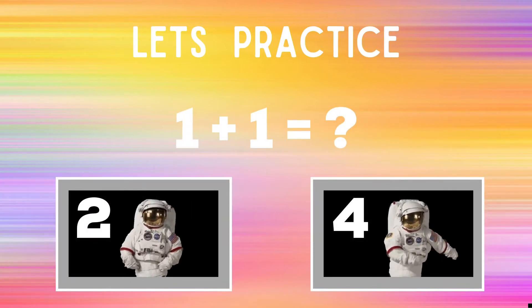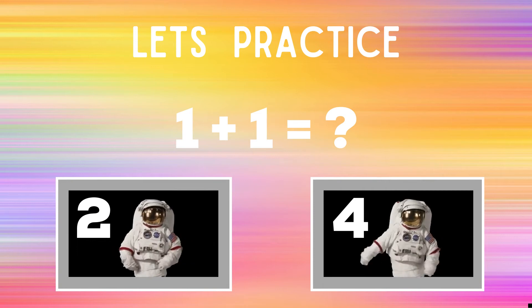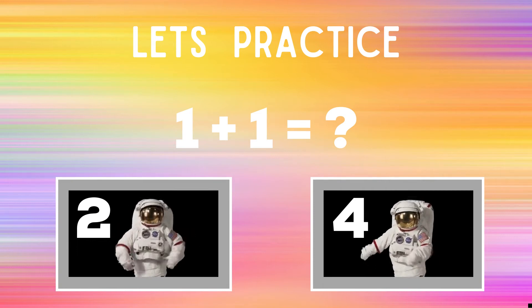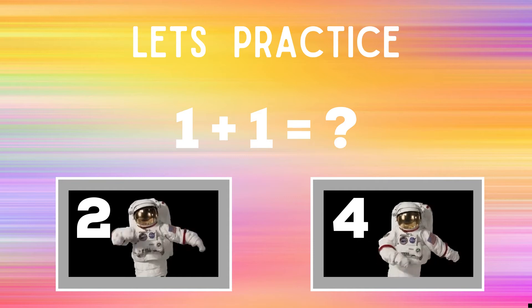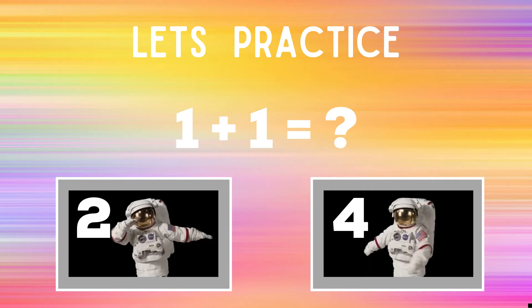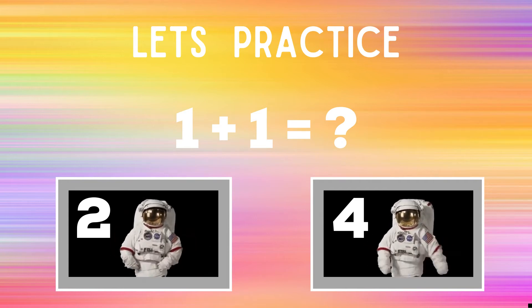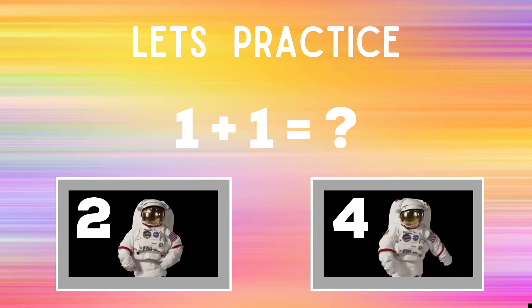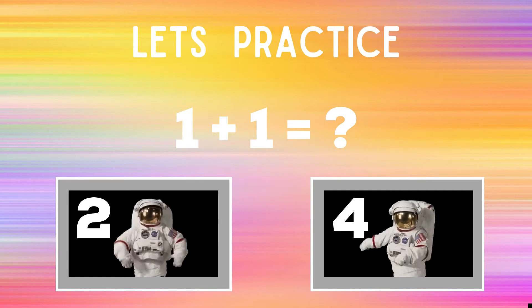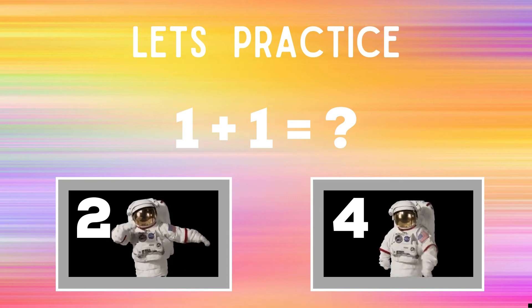Before we get started, let's practice. You'll see up on screen it says 1 plus 1 equals question mark. You have to decide if 1 plus 1 equals 2 or 4. If you think the answer is 2, you should be dabbing just like the astronaut next to the number 2. But if you think the answer is 4, you should be doing the floss just like the astronaut next to the 4. You're going to have 30 seconds every round to figure out what answer you think it is and what exercise you should be doing.